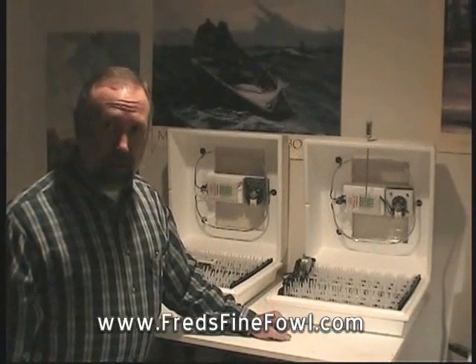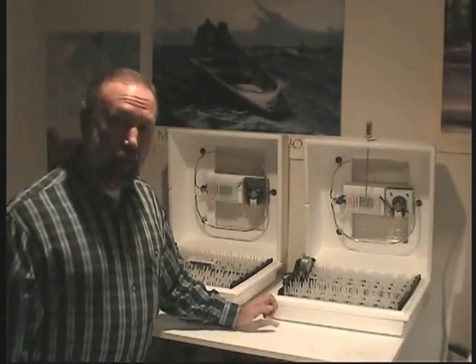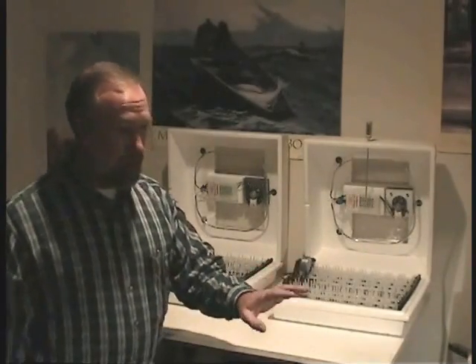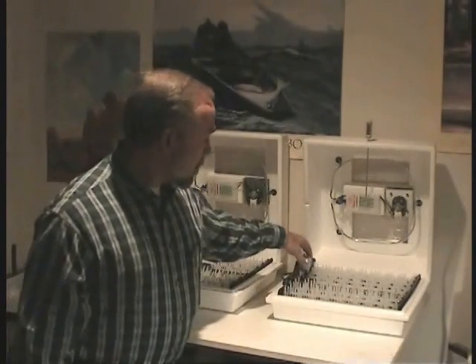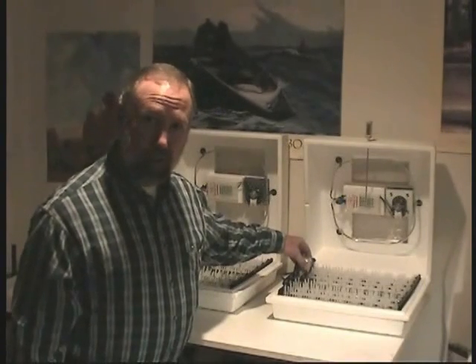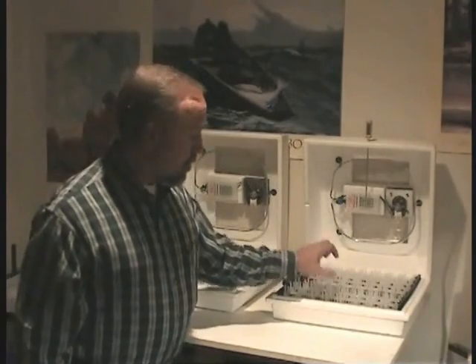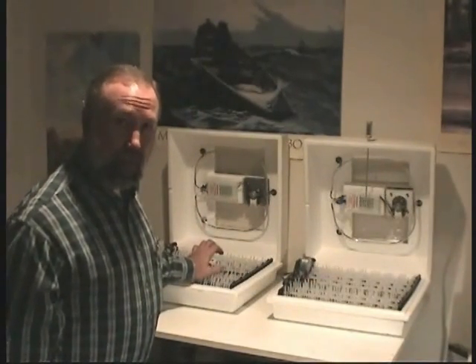I leave one incubator absolutely dry. The second incubator I'll run at an equal temperature, but it will have water in it so I can increase the humidity. As the eggs progress in their incubation period, if they show that they have the right size air cell, they'll remain in the dry incubator. But if they're losing moisture too fast, I'll transfer those eggs into the other incubator that already has moisture and a higher humidity level.